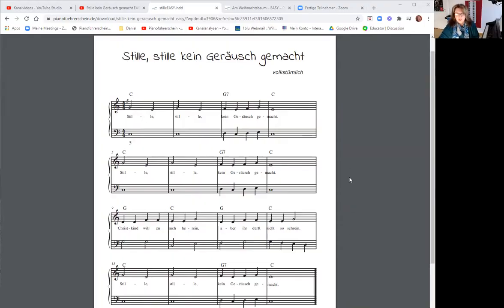We play 'Still, still, kein Geräusch gemacht.' You can go down the notes, you can find the link — download them and whoever wants to can come and play along. 'Still, still, kein Geräusch gemacht' is not a Christmas song in the traditional sense, but rather a winter song.